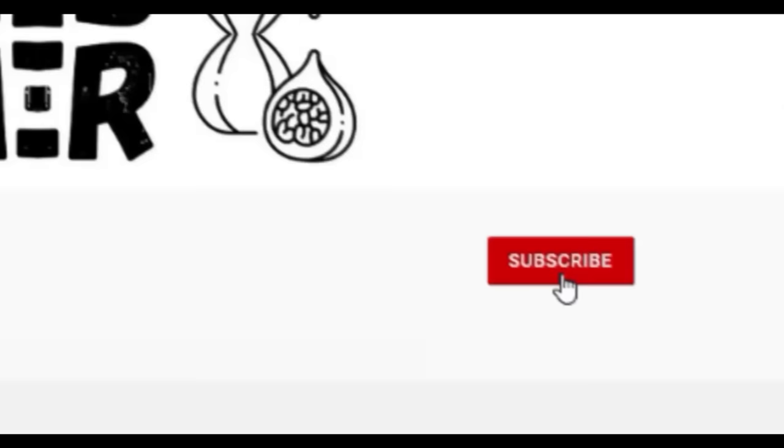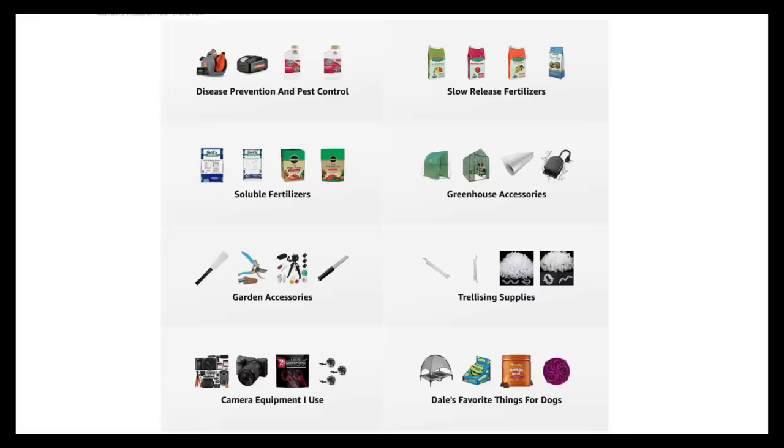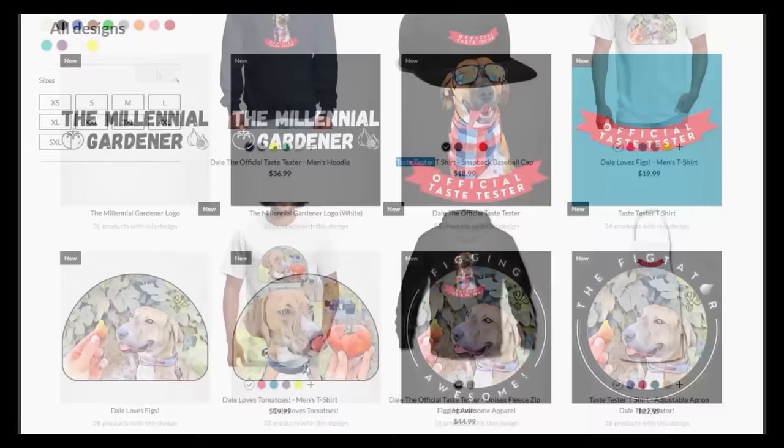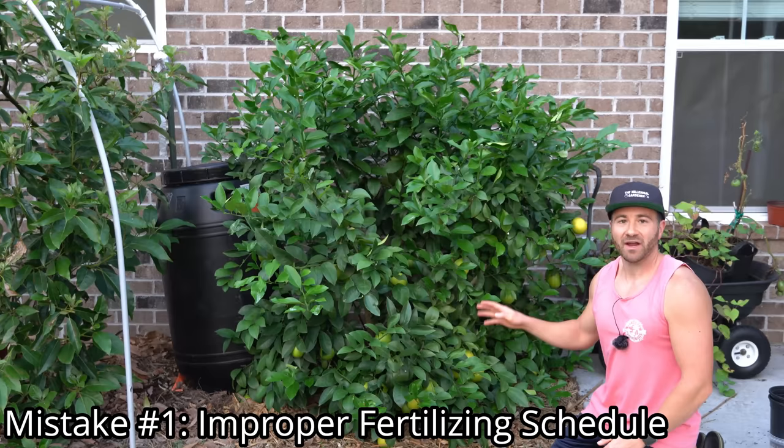If you're new to the channel, please consider subscribing and hitting the bell to receive new video notifications. Check out our Amazon storefront and Spread Shop in the video description for gardening products I use and custom designed apparel and gear. The first and biggest mistake that most gardeners are making growing citrus is that they are not fertilizing them properly and at the right times of the year.